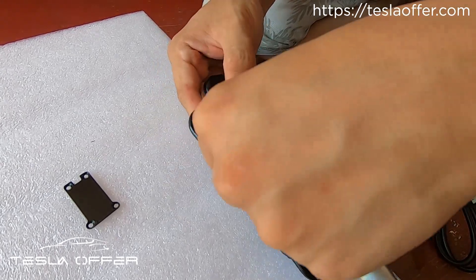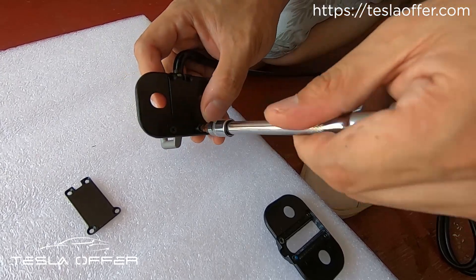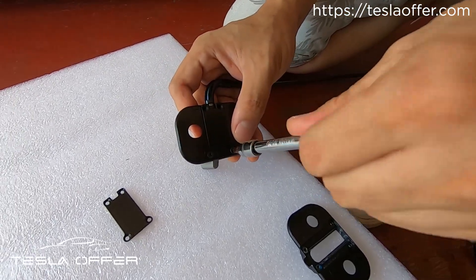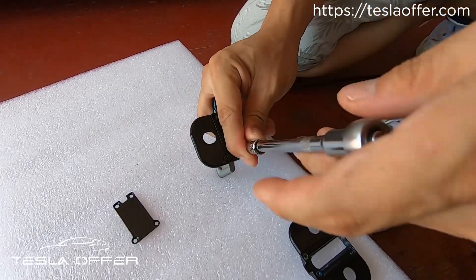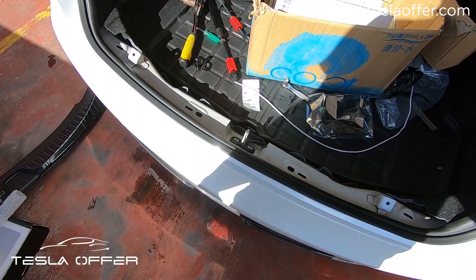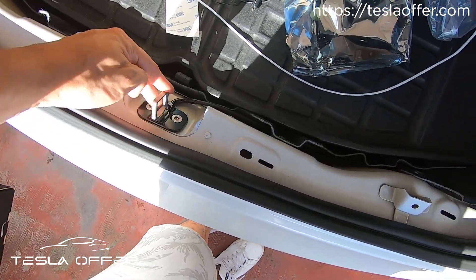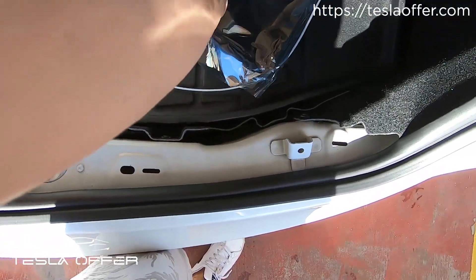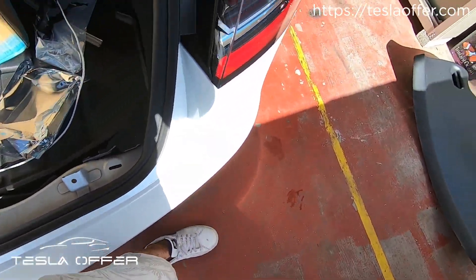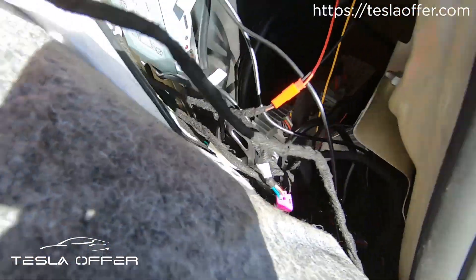Later we will show you how to do the software update and also show you the effect of this molding. Now we have swapped the whole thing — remember to move it up as high as possible. Now this part is done, so next please do the update.